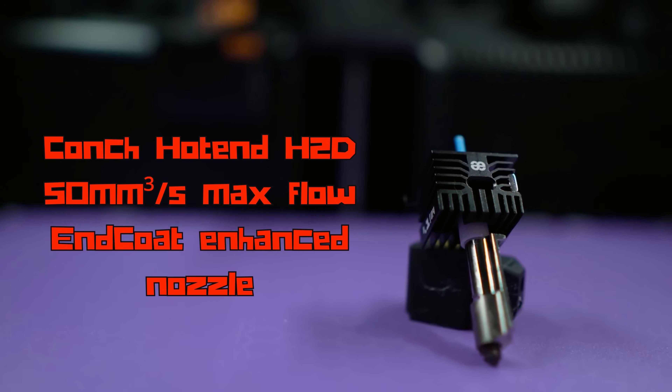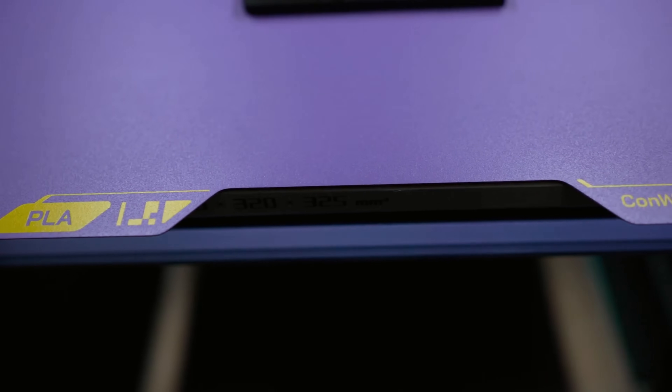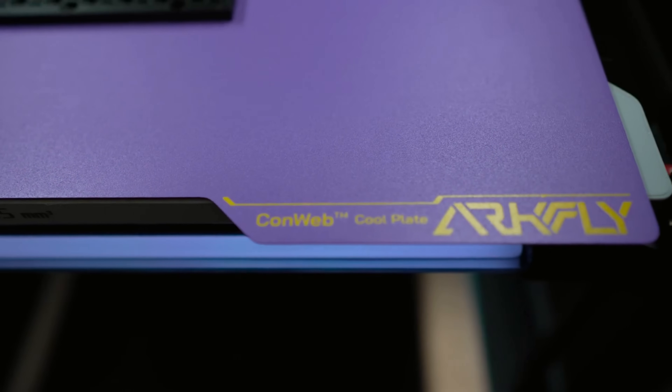My Bambu Lab H2D ran perfectly for this. I utilized a FATUS high flow hotend and the ArcFly build plate — no warpage. Everything turned out fantastic.